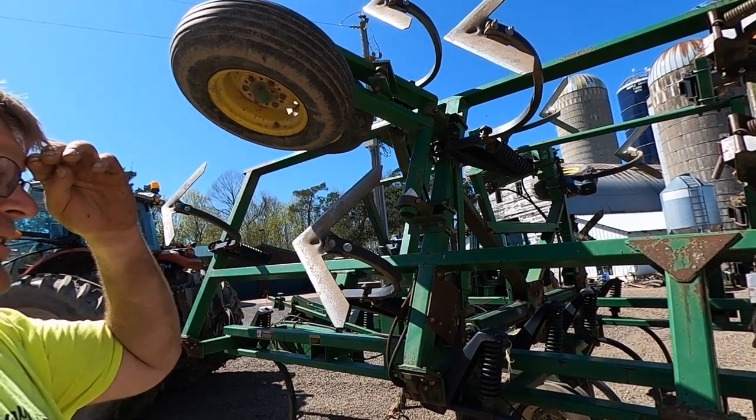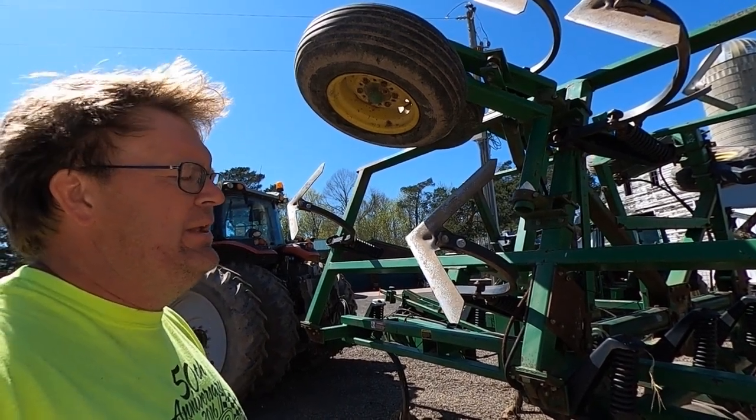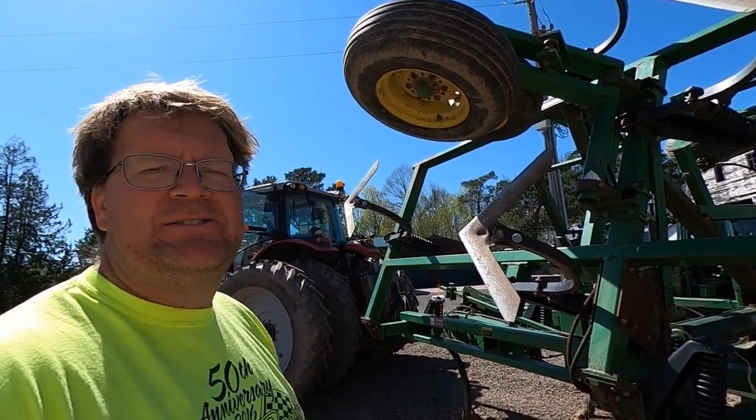We're going to go out to this field and give it a try. All we can do is give it a try. Maybe it's way too wet and I'll be eating my words — well, no, I won't, because I'll just delete this video. But let's go give it a try and see what happens.